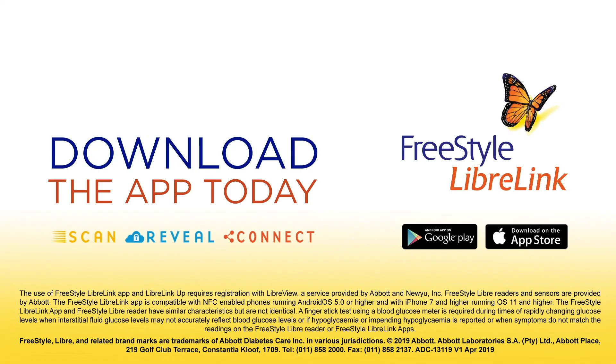The FreeStyle Libre Link app is available for iPhone and Android. To download it, visit the App Store or Google Play.